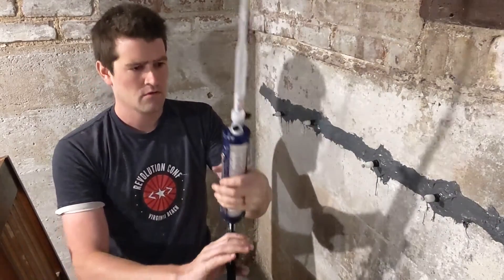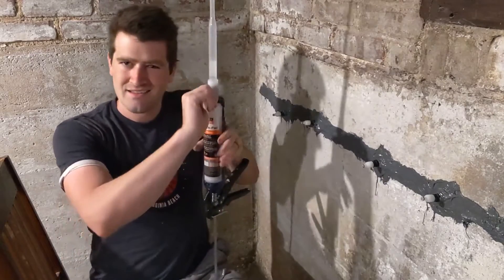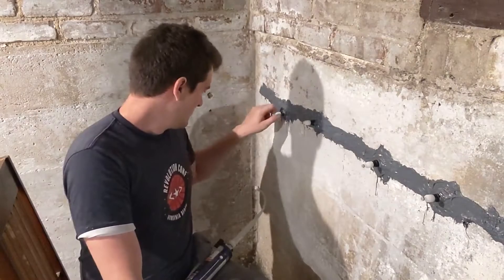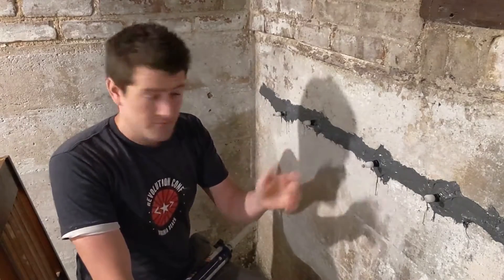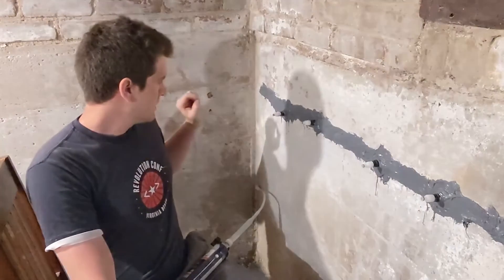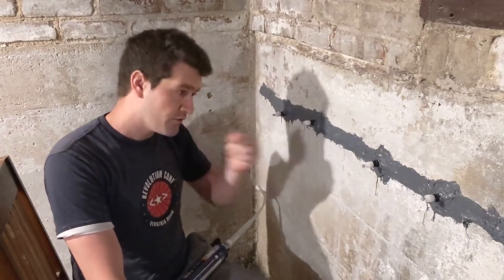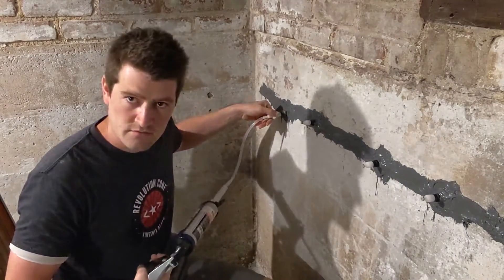Load up our caulk gun. We're gonna open this back up. And now we're gonna start injecting — we'll start injecting one of these ports as we go along. Because they're all open, the idea is that you start injecting at one end, so we're gonna start at this end. The liquid flows into the crack, and it just clicks on to the end there.